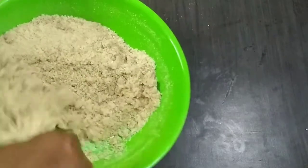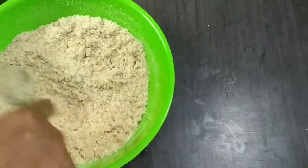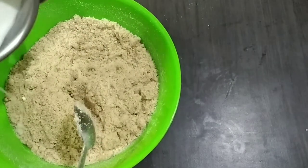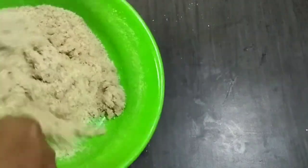Now we can use 25 ml. I'll tell you how to use it. We can use it as gulab jam — slowly, as we use it.